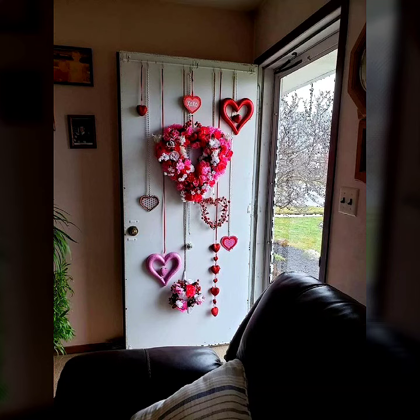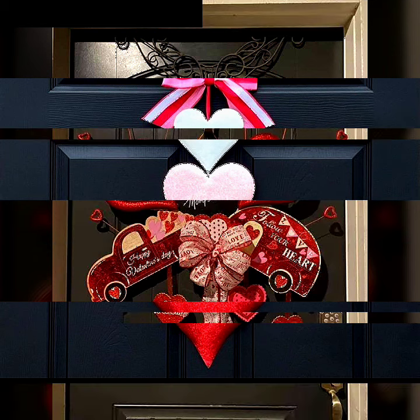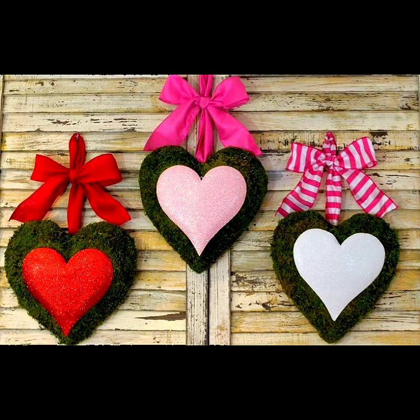Hello viewers, welcome back to my YouTube channel. How are you all? I hope you all are fine and doing good. Viewers, in this video I will gonna show you Valentine's Day wreath decoration ideas. I hope you will enjoy my video, please watch my video till the end.